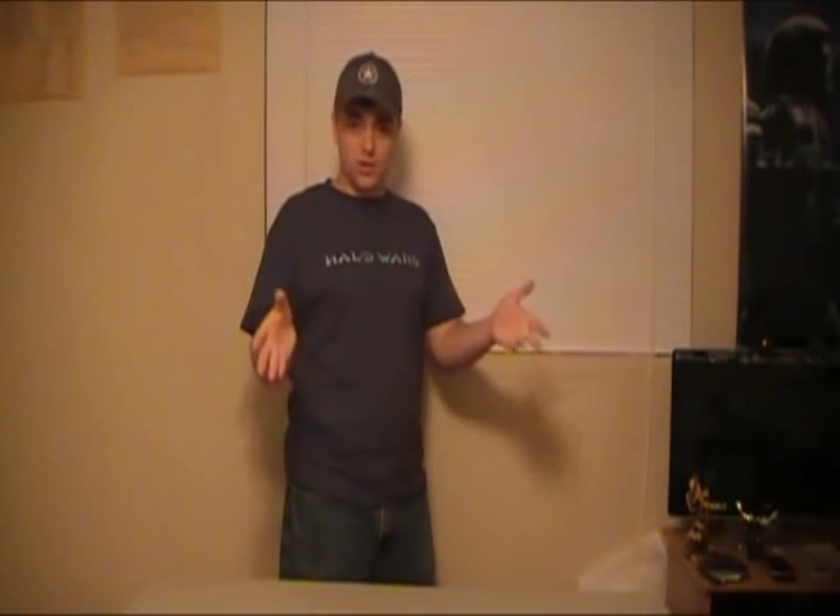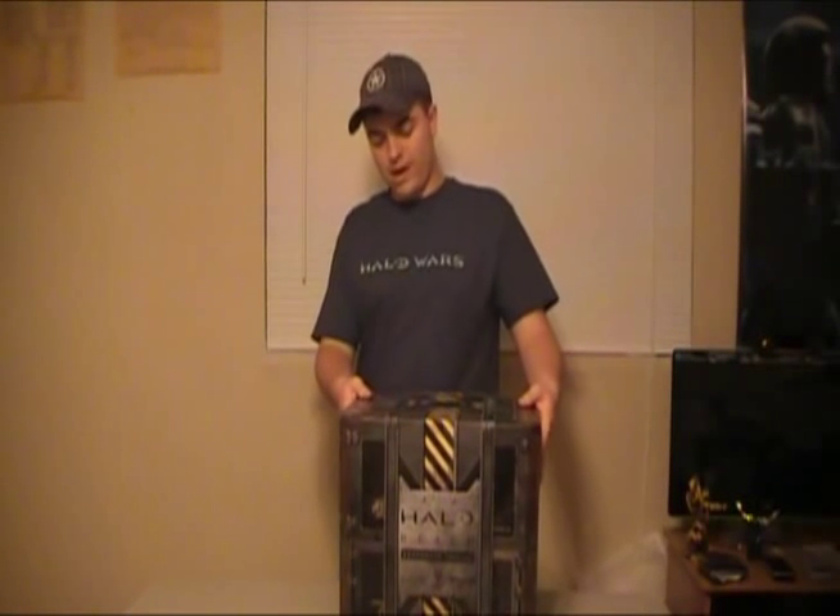Hey guys, I'm Rich, and in this video we're going to do an unboxing. Of what? Probably one of the coolest games ever made — Halo Reach Legendary Edition, right here.